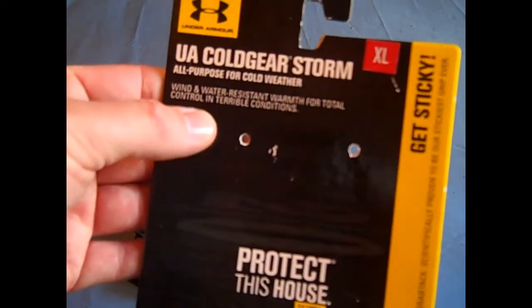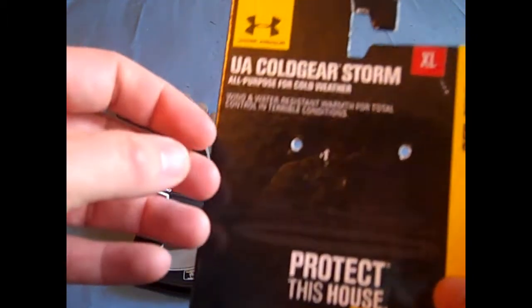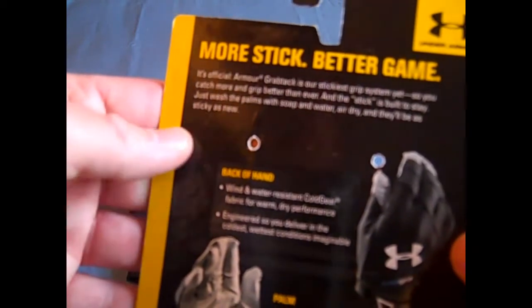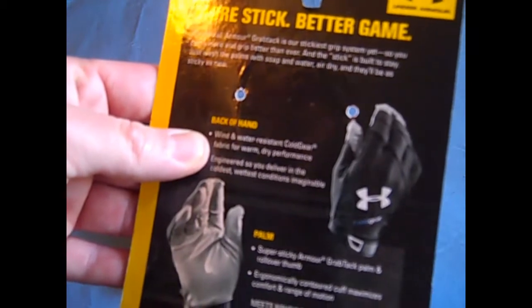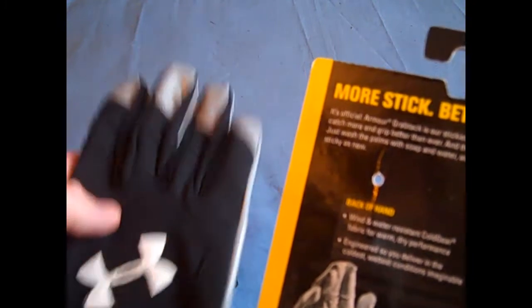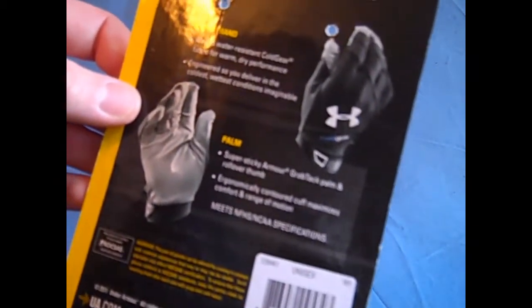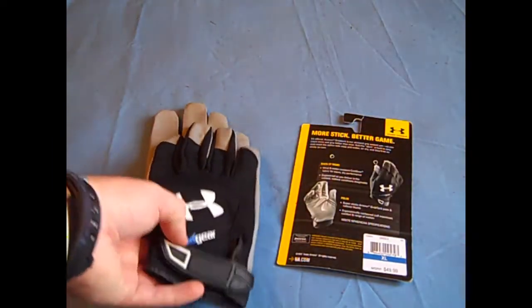It is wind and water resistant — it says wind and water resistant warmth for total control in terrible conditions. On the back, the grip is Under Armour Grab Tack, just like all of Under Armour's gloves. It is wind and water resistant with cold gear on the back of the hand, and I will show you how that works — being water resistant, this glove can really be used in the cold and any type of wet settings.